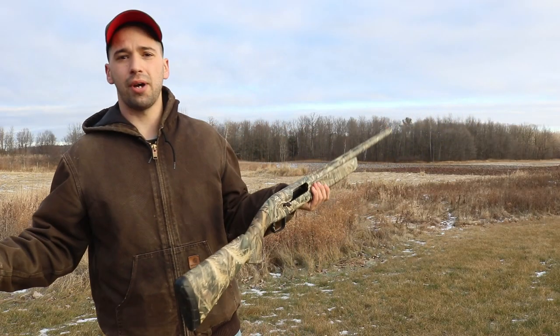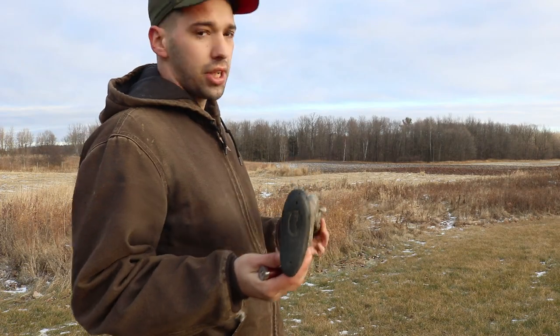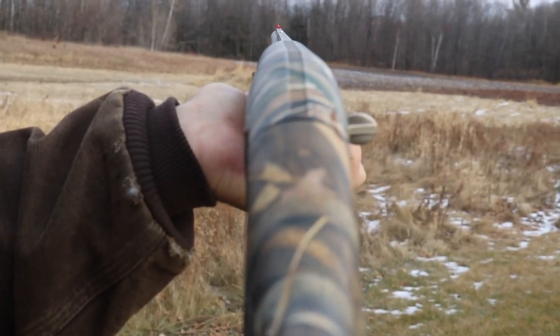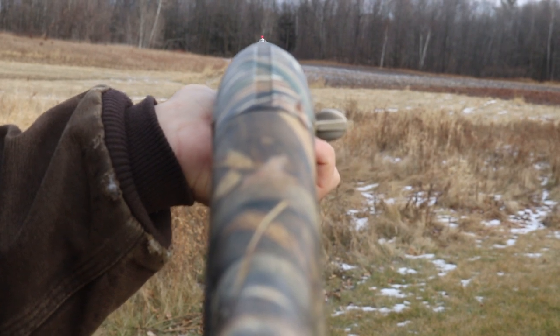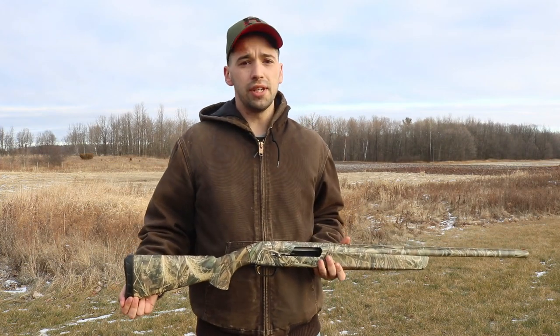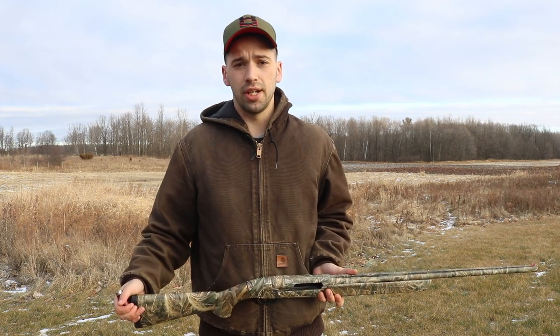The last two pros are about how it shoots. The sights on this gun are very easy to line up and lock on, giving you a great sight picture. And our final pro is that it's a soft shooter — you'll see in the shooting portion. You can definitely feel this gun versus other guns on three and a half inch, even three inch shells.